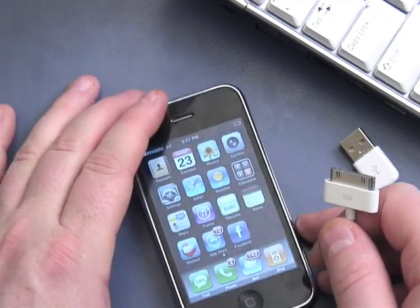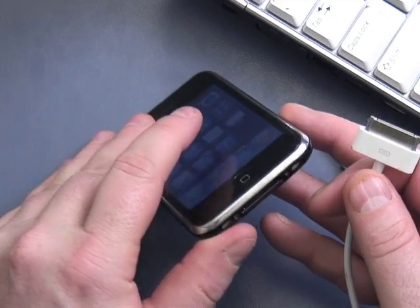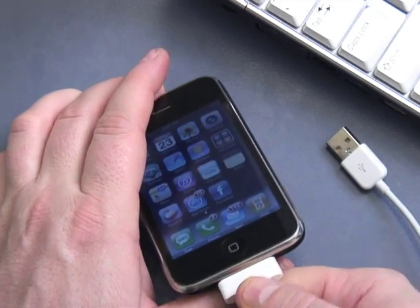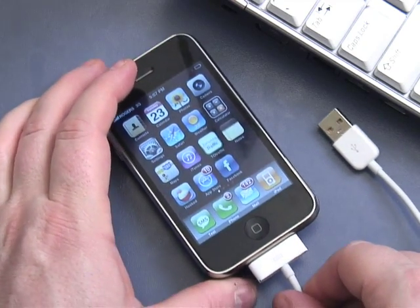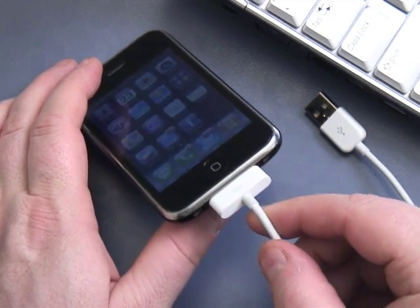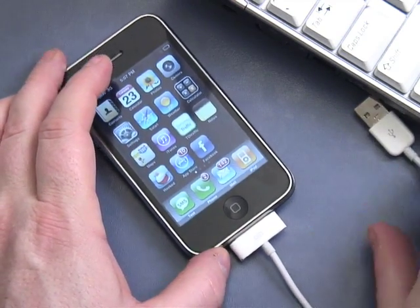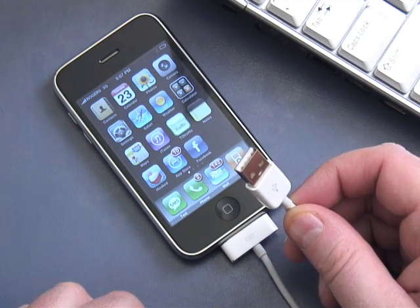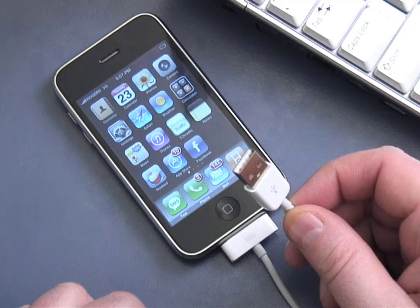The connector goes at the bottom of the iPhone. I'm going to take this connector — the wide flat one — and stick it in so it's connected snugly. Now I have two options to power this up: I can either plug it into my computer into the USB slot.